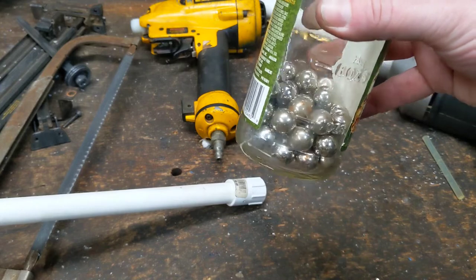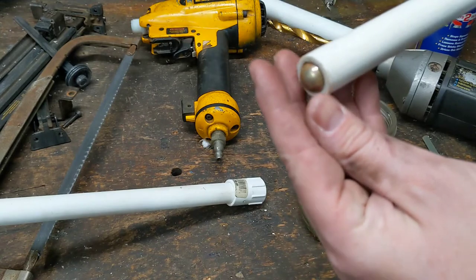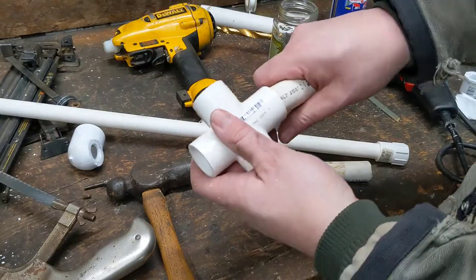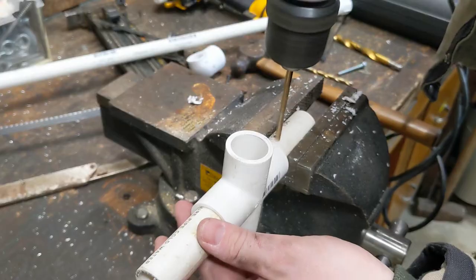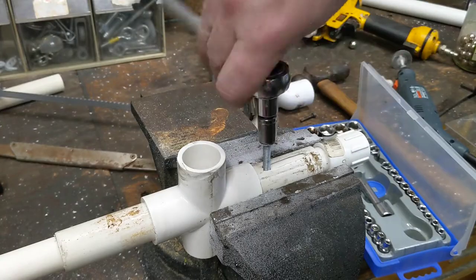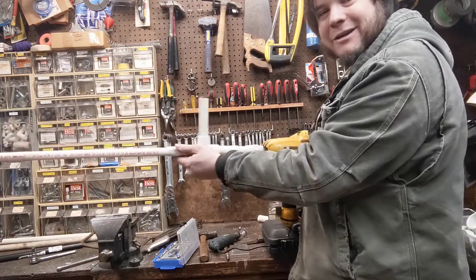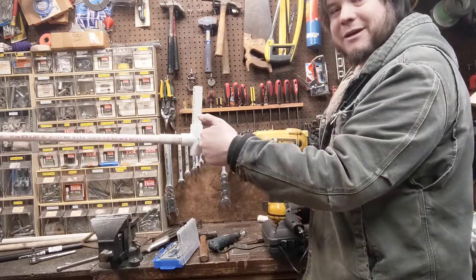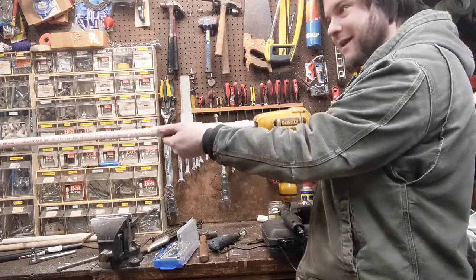I don't remember where I got these ball bearings, but they are just about the perfect size for this. So what I have here is a pump action. We load our ball bearings in the top, pump it back, they drop into the barrel and run into this bolt where the ball bearing is stopped from rolling farther back, then pump forward to seal it.